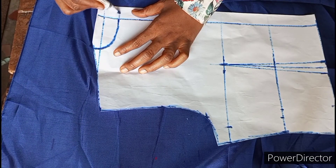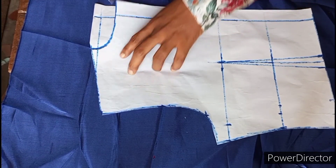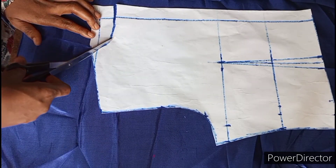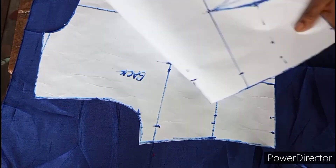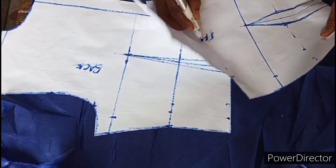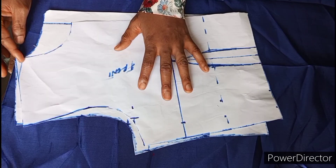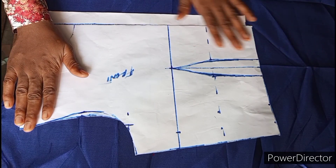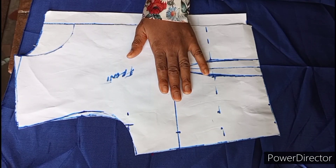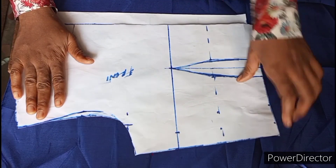I now extend the neckline to meet the zip line and cut from there. I go ahead to label the patterns — this is my back pattern and this is the front pattern. So guys, this is it for drafting a basic bodice pattern. If you find this tutorial helpful, please give me a thumbs up, share it with whoever might need it, don't forget to subscribe, and leave your comments — I'll be there to answer all your questions. Thank you so much and see you in my next tutorial, bye!